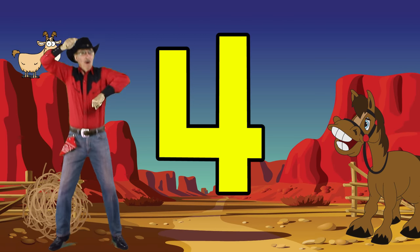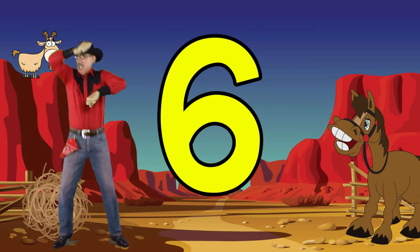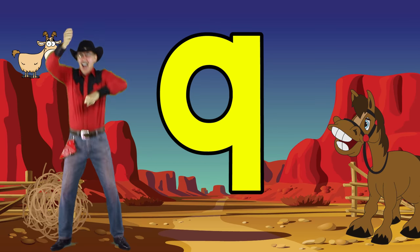One, two, three, four, five, six, seven, eight, nine, ten. Count to ten with our baby friends.